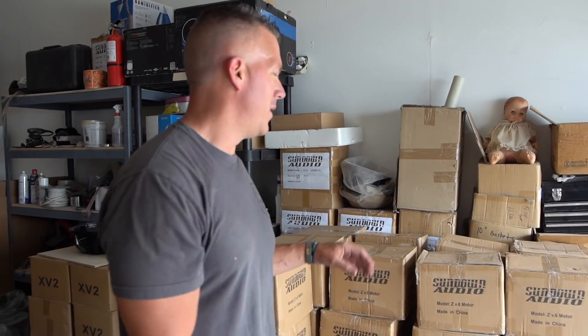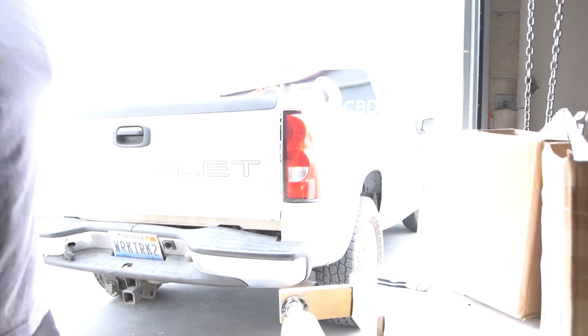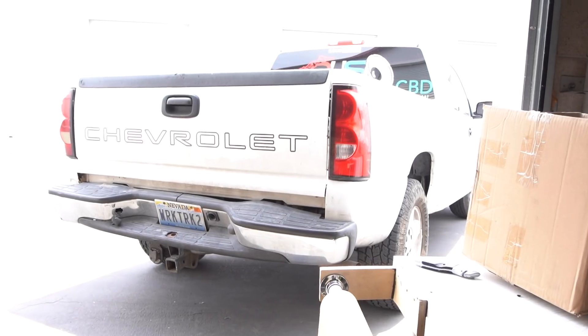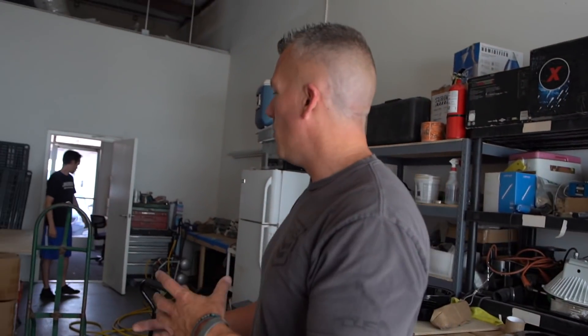We just got done unloading the motors out of here. As you can see, the work truck has got some height back to her now — we unloaded about 3,000 pounds of subwoofer motors. So we're going to come in here and show you kind of how one goes together.